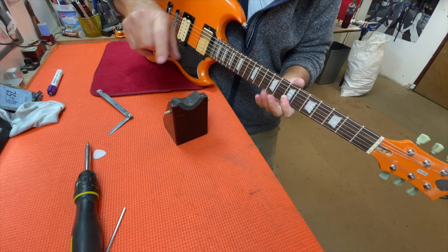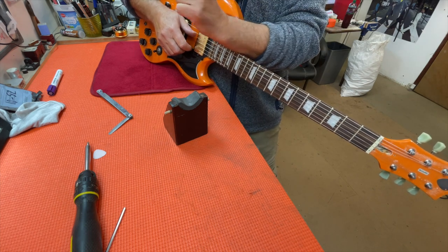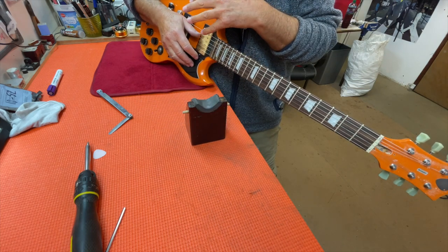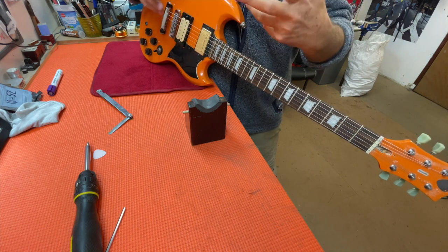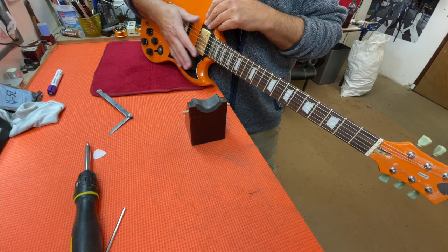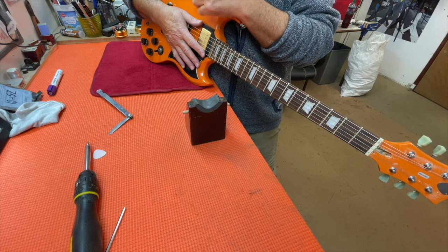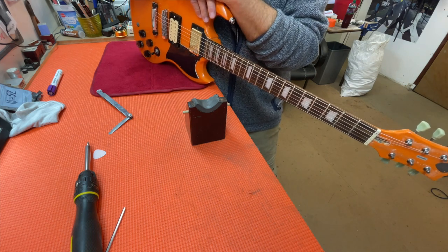I hope that helps you understand what to do when you get a guitar back from me in the unlikely event the weather changes and the neck flattens out. I'll put this video as a link in all my emails to prospective customers so they understand this from the beginning. If you like this kind of thinking about how to set up your guitar, consider subscribing to my channel and even liking the video.